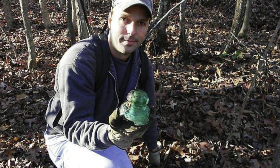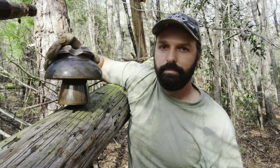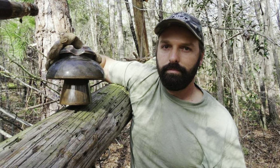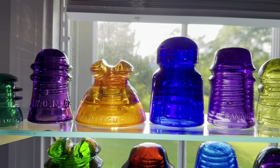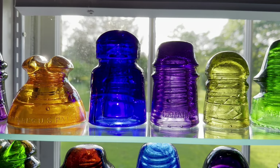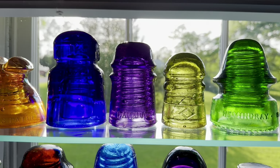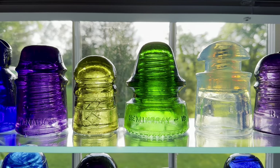Insulators are a lot of fun to collect because they come in so many different styles. Thousands of different varieties were made in all different colors, in glass and porcelain, also plastic and wood. But the glass and porcelain are the most popular with collectors because they come in so many different colors and styles, as you can see here.